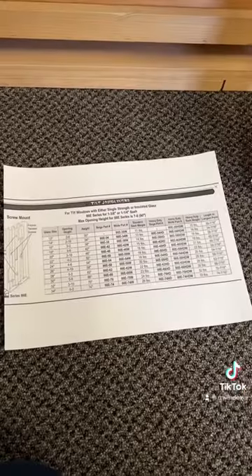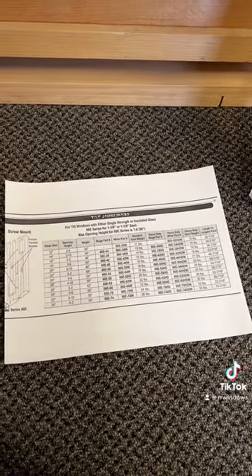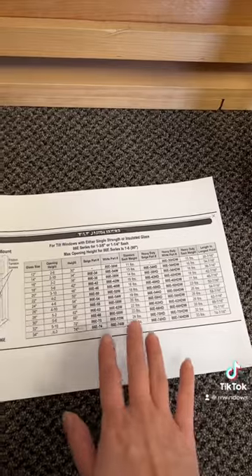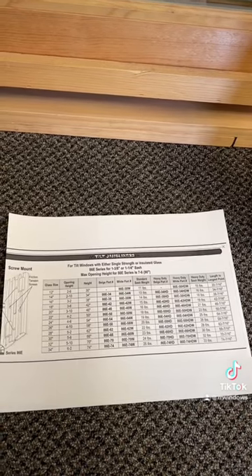The next commonly asked question is: how do you order the right size for your window once you verify that you do indeed have the 86 E-series compression tilt jam liner? You have to use our chart, which is on our website under part number 3-3-1 for you to look at.